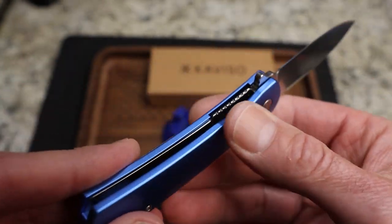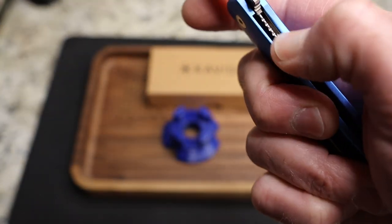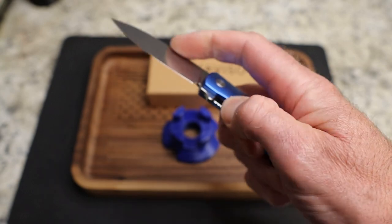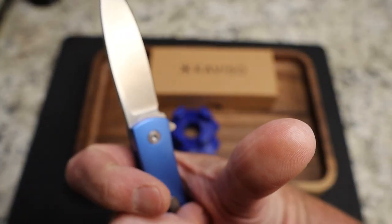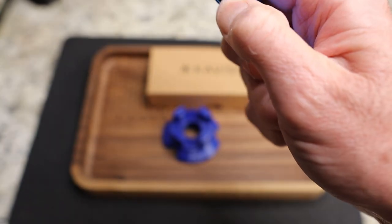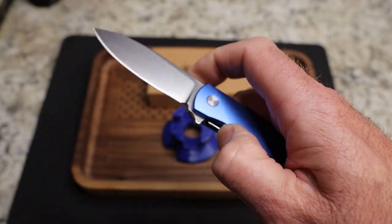Nice access to the lock bar — you do have scalloping but it's rounded off, and the lock bar moves very easily. This is not one I'd call a sawtooth. I can do it over and over again and I do not end up with an indention in my thumb or any issues. It doesn't hurt. I wish it was just a chamfer, but it's rounded off enough — it's not going to bother me.